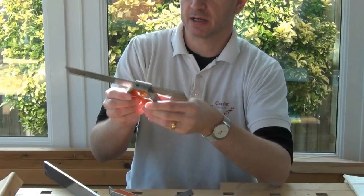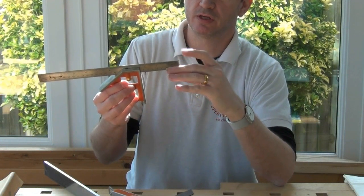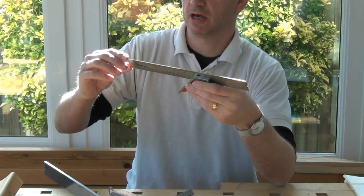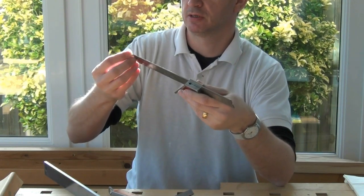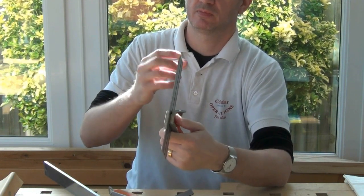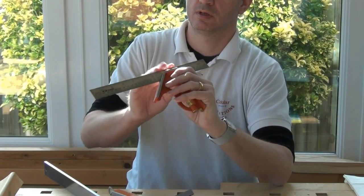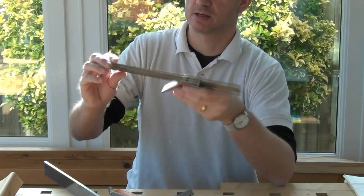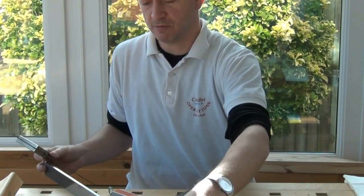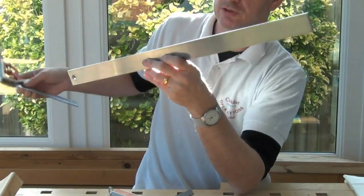The Barco combination square. Just checking the corners of the rule itself because it wasn't packaged that well. They don't seem to have been visibly damaged, so that's good. There is rather rough machining on the ends of the rule. The edges aren't too bad. And I've got my Veritas straight edge here so I can check the straightness of the rule.